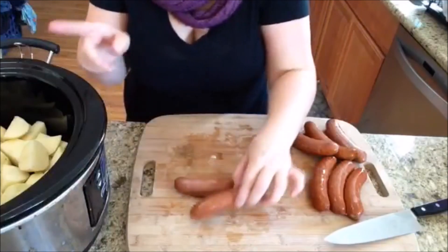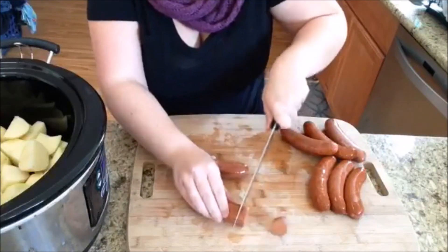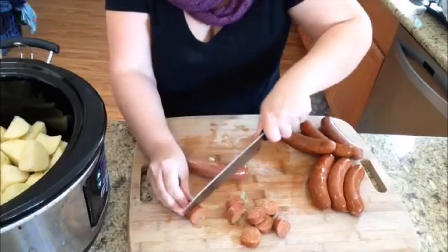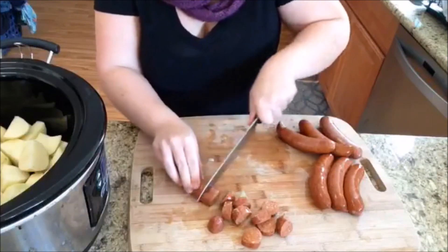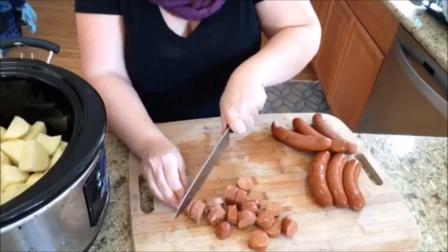That was three pounds of russet potatoes. The next thing we have is a pound and a half of andouille sausage. This is just a smoked sausage and I'm just slicing it up. Usually it's a smoked pork sausage, but this one I bought from Trader Joe's and it's chicken. I've done it with both, and the chicken sausage is still absolutely delicious.